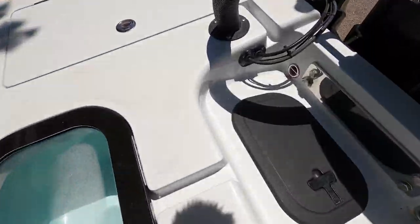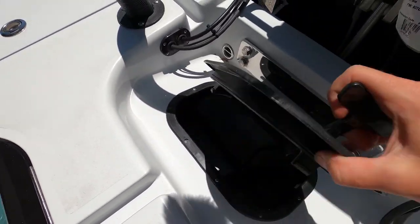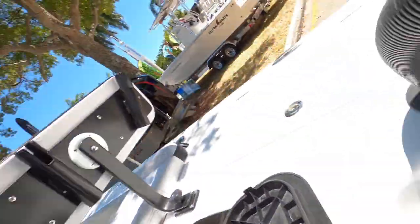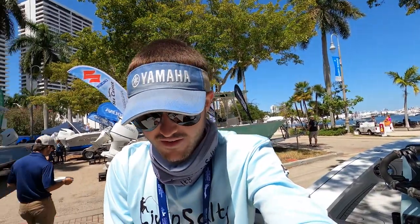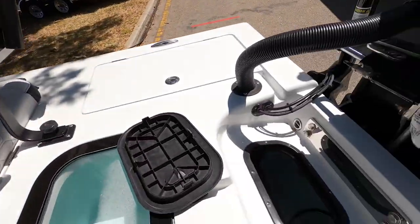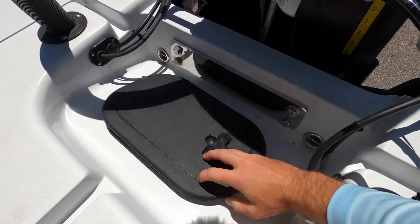The last hatch, which I almost forgot about, is right here — and that's going to be some more bilge access. It just pops right open like that. You guys can reach into your bilge and do whatever maintenance you have to do. They added this extra hatch, which they definitely didn't have to do since you already have access over there, but this extra compartment is just an added convenience for you on this boat.